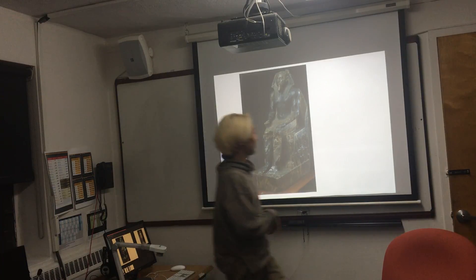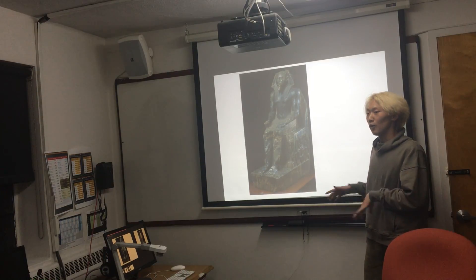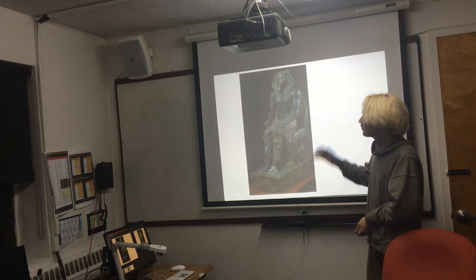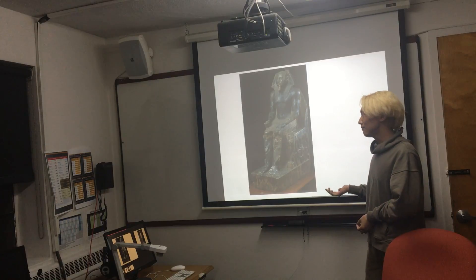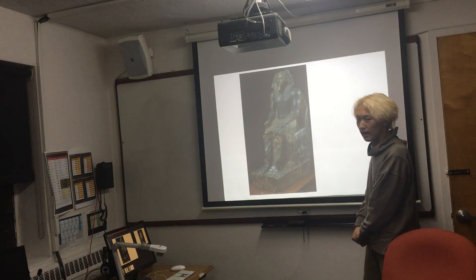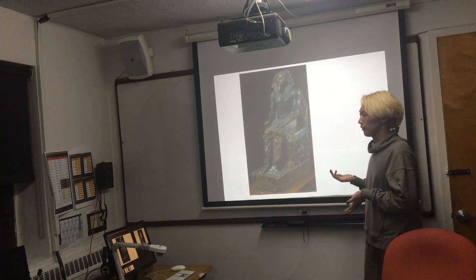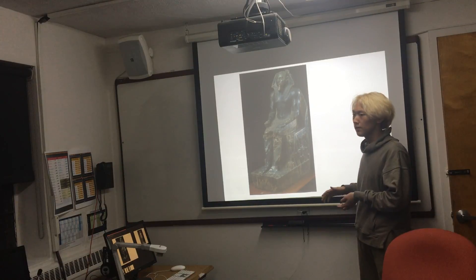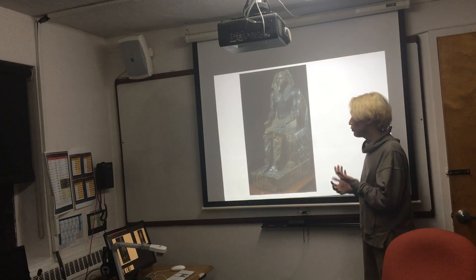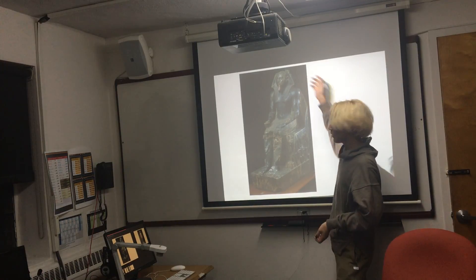So here we go. This is the seated statue of Pharaoh Khafre, our dear friend Khafre. It was made during the Old Kingdom and it's made out of limestone. It has a funerary function, which is a really general function for the Pharaoh statue. And I think the seated Khafre statue is the most traditional one for a Pharaoh statue. Now let's take a closer look at the statue.